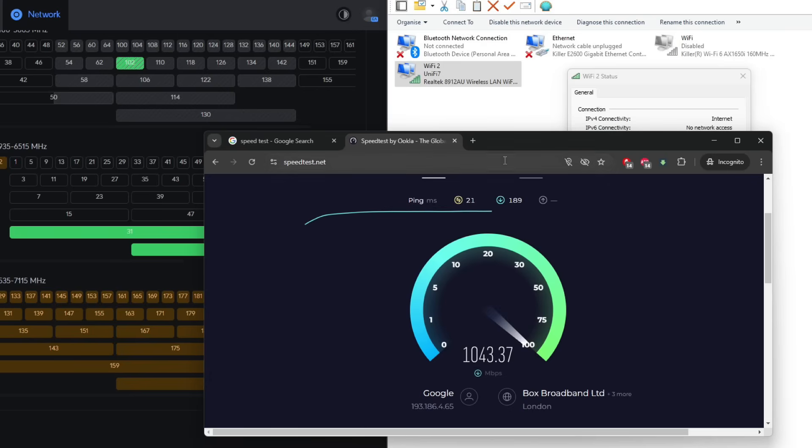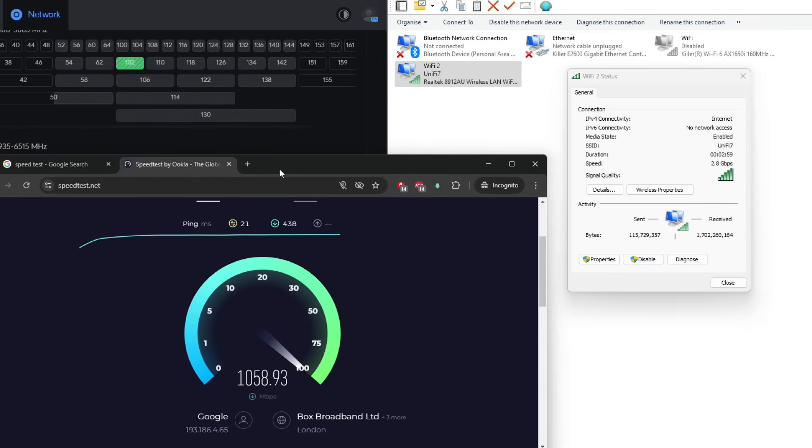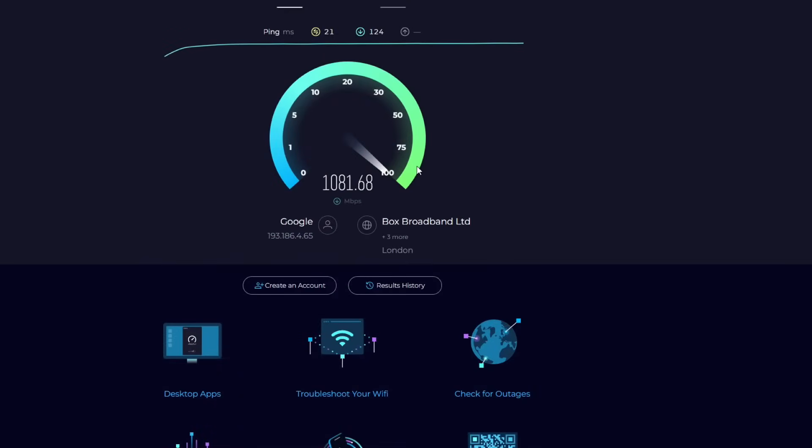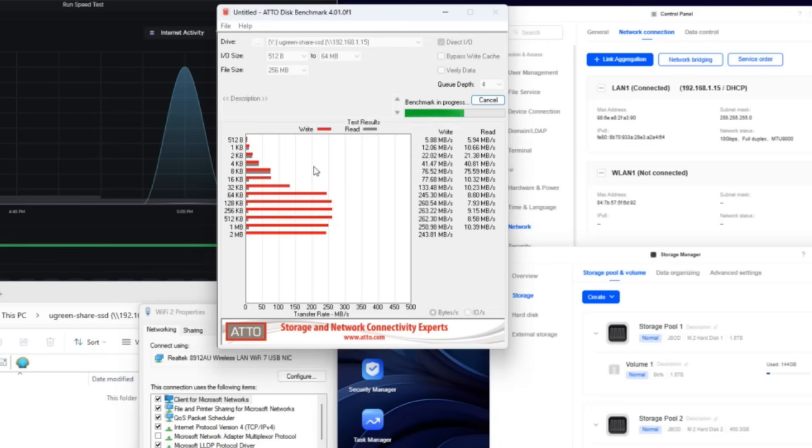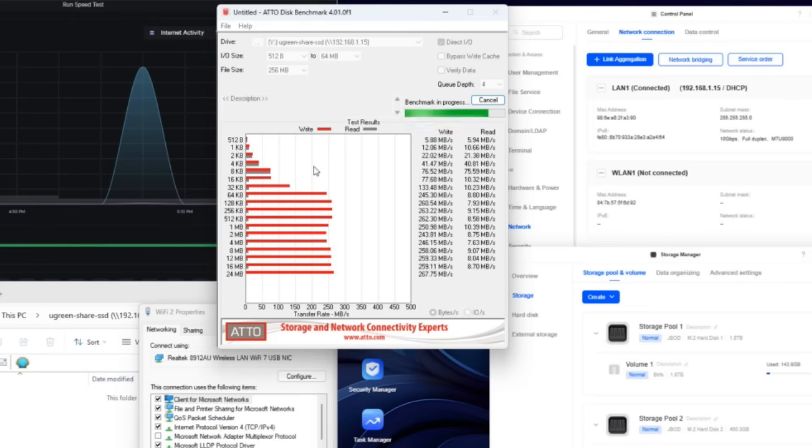Performance was hard to measure against an internet service provider since I only have gigabit internet, not 2.8 gigabit. So I connected this via the local area network through the UniFi Wi-Fi 7 AP to a 10GB NAS — the Ugreen DXP480T. Looking at Atto and CrystalDiskMark, I was able to get between 210 and 268 megabytes per second on writes. Re-transmission was awful though, and I wasn't able to identify whether that was the AP, the NAS, or the adapter. Nevertheless, I was able to saturate a great deal of that 2.8 gigabits per second wireless connection.